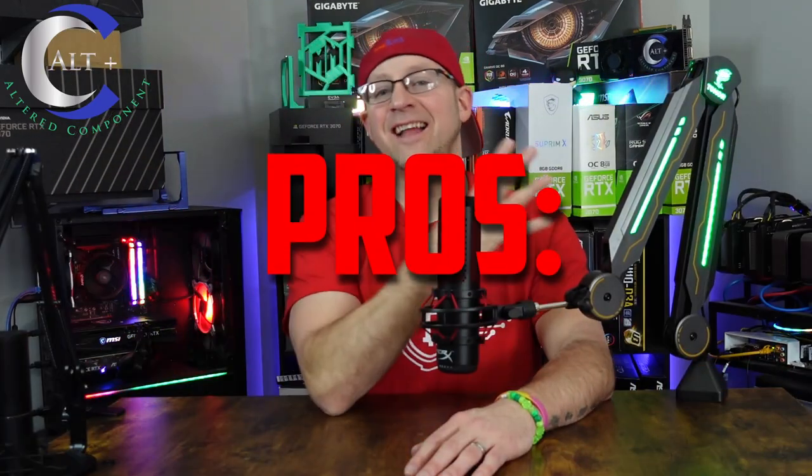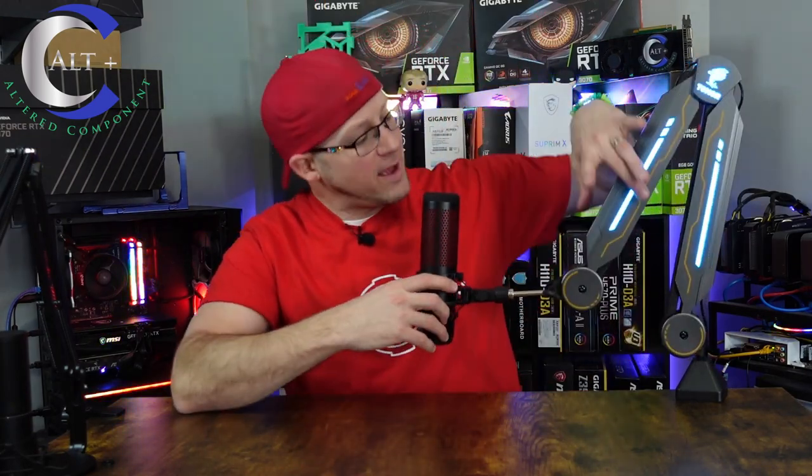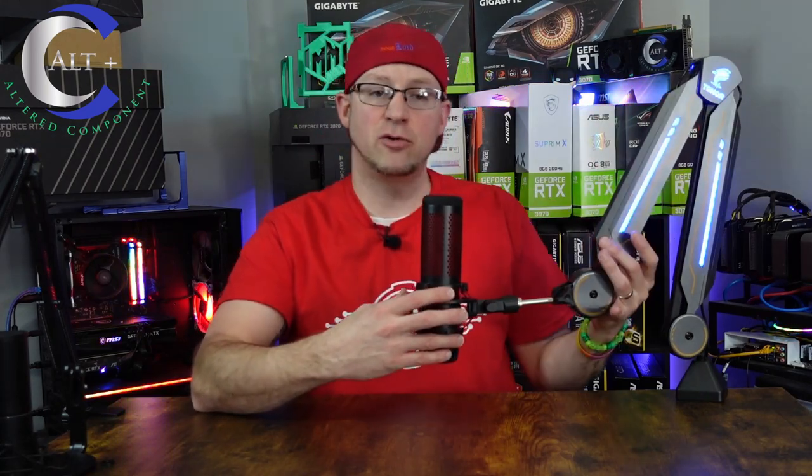Now let's move on to the pros. This thing has a slick, stylish design. It has a great range of motion and beautiful subtle RGB accents all over the plastic shielding. It is very rugged and heavy duty, made to withstand extra weight — great for those bigger, bulkier microphones. Another plus is that you can hide your cables under the nice plastic shrouds, keeping everything clean and tidy. And lastly: RGB, RGB, RGB, and an assortment of light modes.